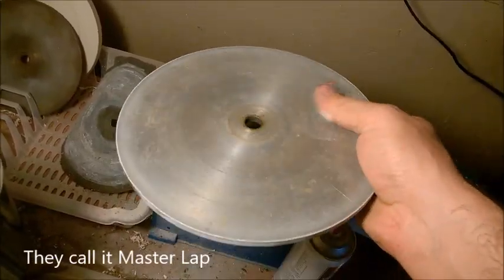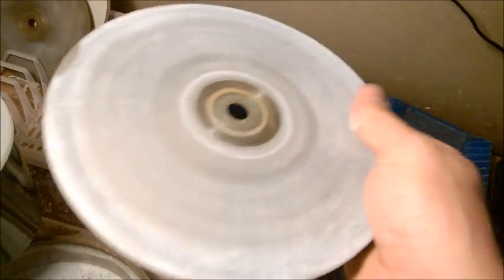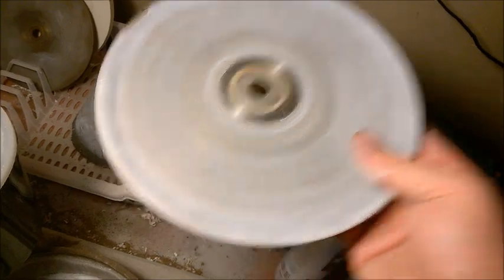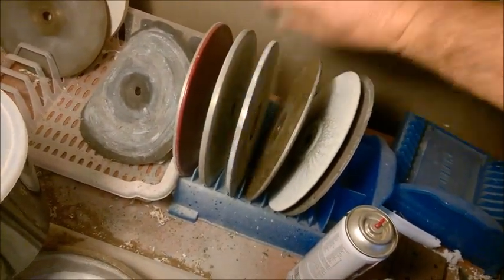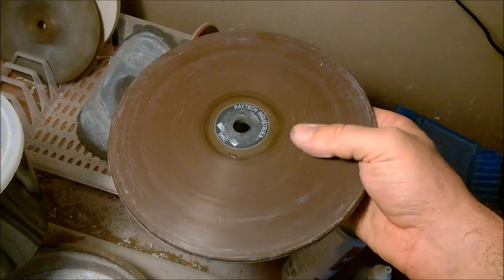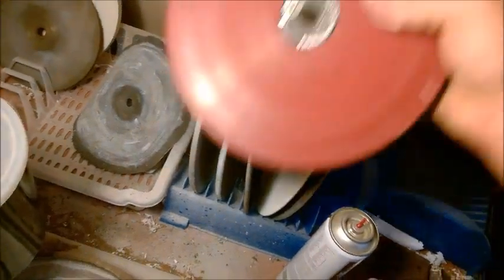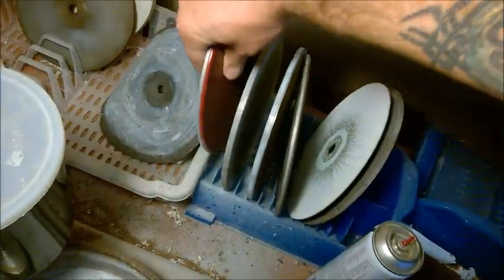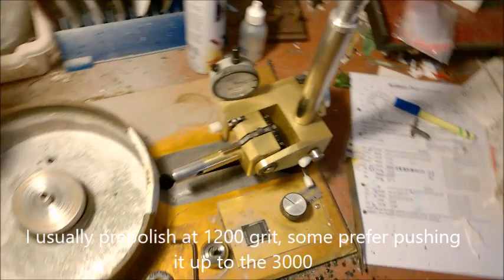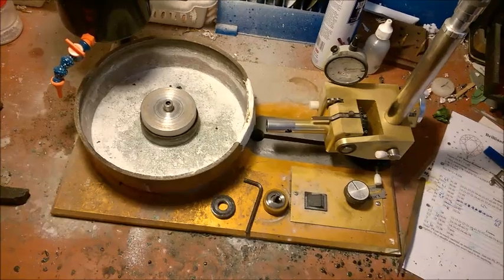The base lap doesn't have any grit on it — it's used only to host these thin film laps, which are very thin and cheap. So this is a 220 or 320. And then you can go with these laps from Ritek. This is a 320 but it cuts like a 600, and this one is a 600 which cuts like a 1,200. You can charge it with whatever grit of diamond you want and it's going to be much faster.